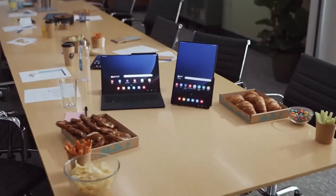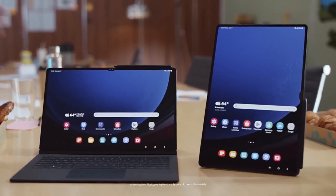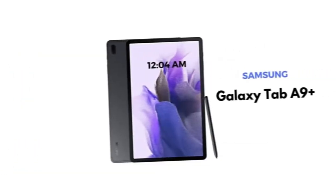Samsung quietly uploaded a couple of entry-level tablets on its websites three weeks ago, but now it has officially kickstarted their global rollout after the limited India release. The Galaxy Tab in 9 and Galaxy Tab in 9 Plus feature light bodies, straightforward design, and attractive prices.